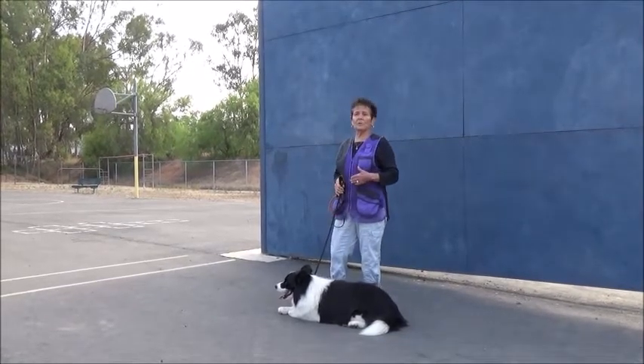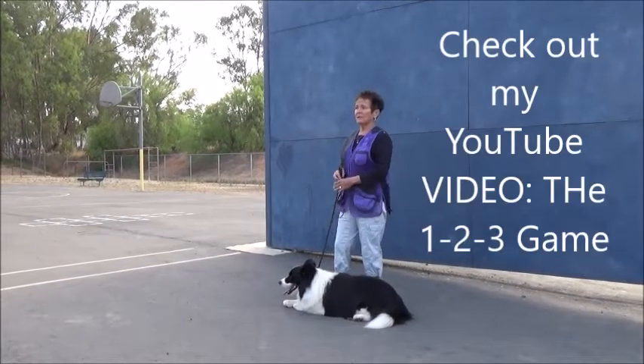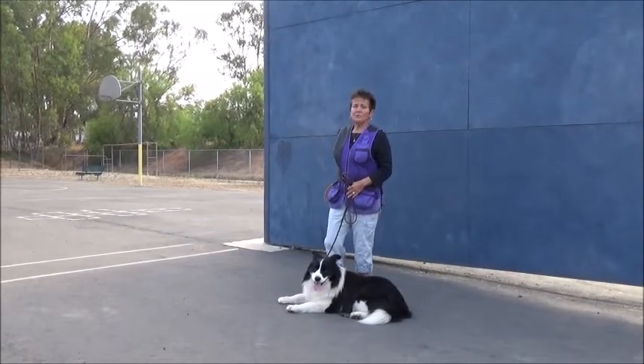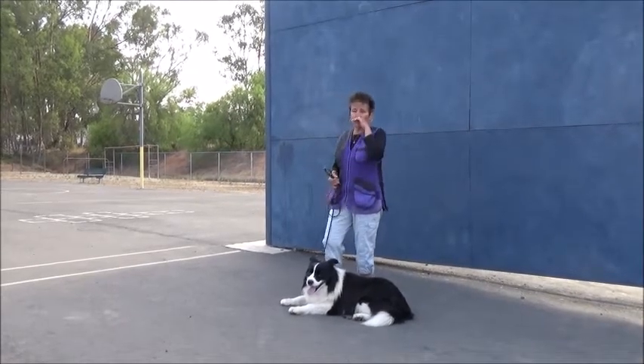I can release him with a one, two, three game. I always release my dog to me on a wait command. The stay means don't move until I return to you. So I'm going to incorporate my one, two, three game with this and have him come to a toy.